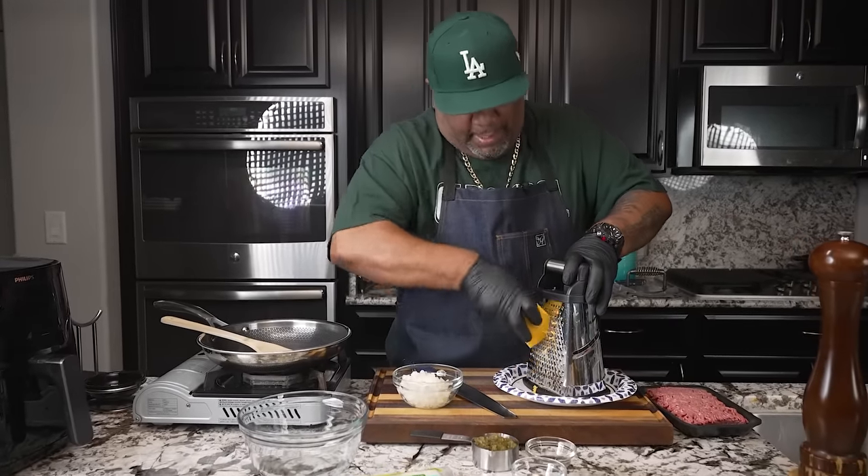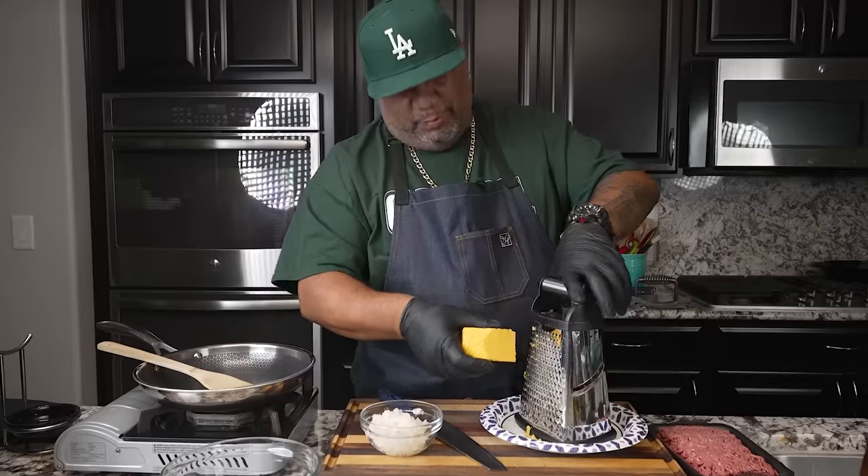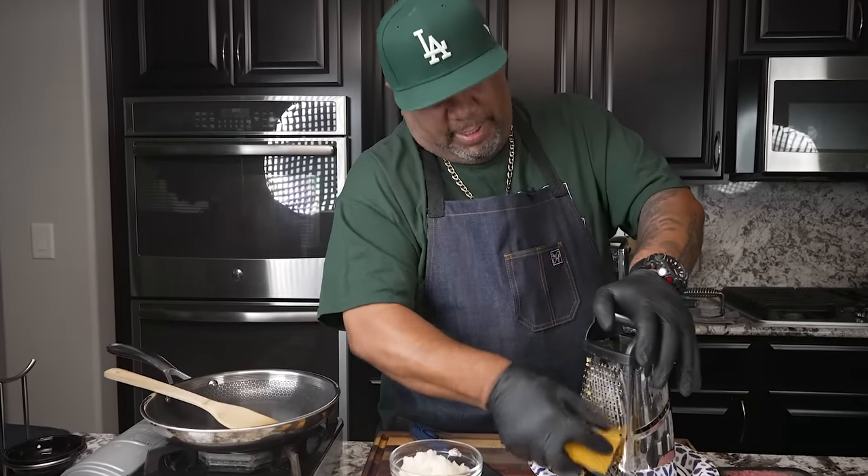Hey, what's good everybody? Welcome back. You guys read the thumbnail, so you know what I'm doing, right? We're finna make real simple air fried cheeseburger egg rolls.